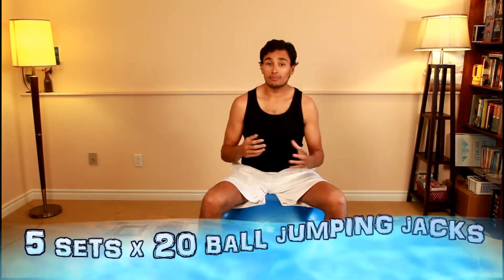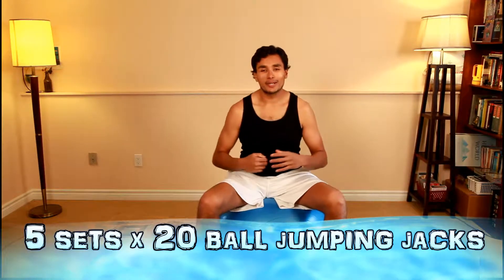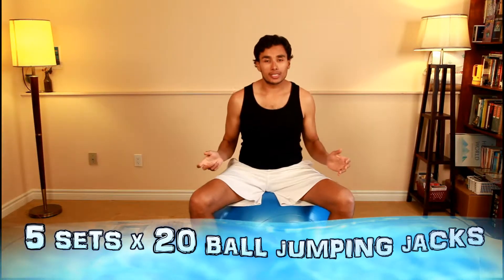This exercise is called ball jumping jacks. It sounds a little unorthodox and maybe you might think that doesn't sound too safe, but I assure you, if done properly, I've never had an issue. All you're going to do is set up like you're doing a jumping jack. However, instead of kicking your legs straight out, you're going to kick them forward and kind of out, and your arms do what a normal jumping jack does. This is great if you're having joint issues, or if you're watching TV and don't want to be jumping around the living room or don't have a lot of space.